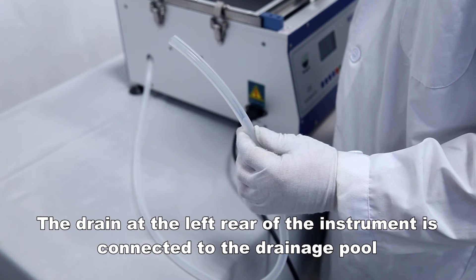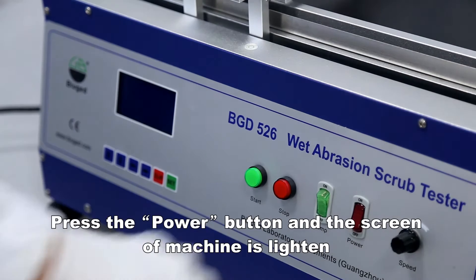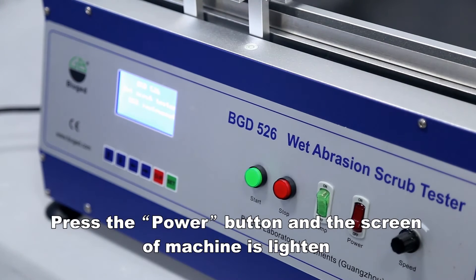Connect the drain at the left rear of the instrument to the drainage pool. Press the power button and the screen of the machine will light up.